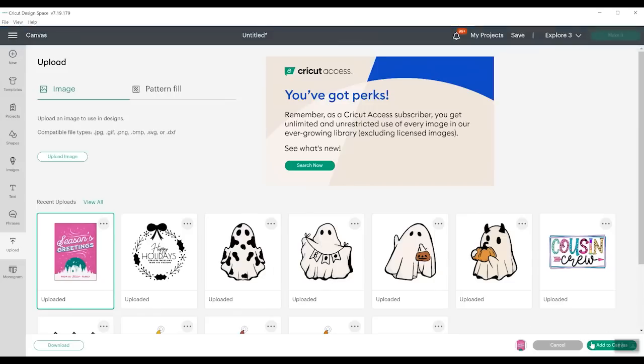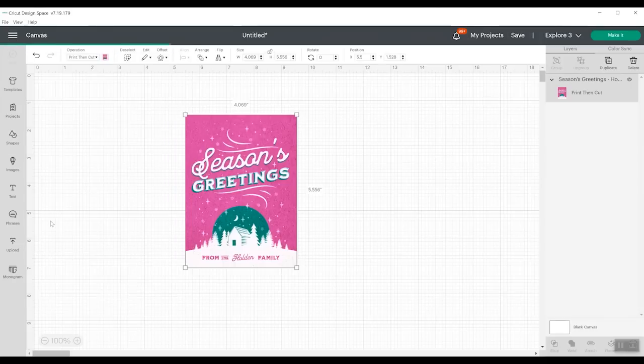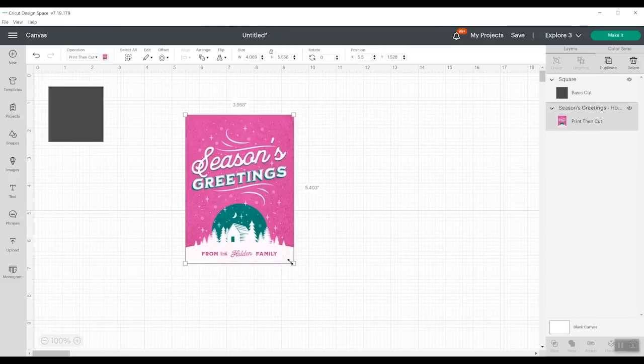Then we'll click the image and click add to canvas. From here we can make a card and resize it to whatever we would like. What I want to do is make an entire card that's going to cut with my Cricut machine, so I'm going to add a square, unlock it, and I want it to be the same size. We do want to make sure it fits an envelope, so if I just resize this just a little bit, I think I have an envelope that will work. I'm going to go with this and make this an even number at 5.4.